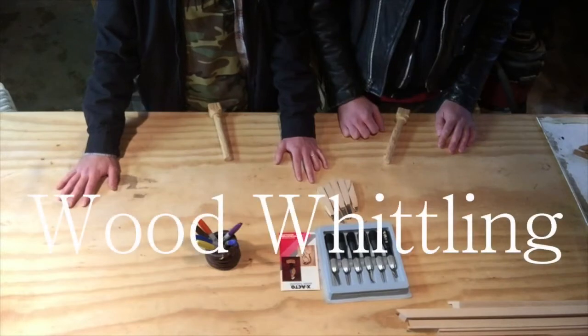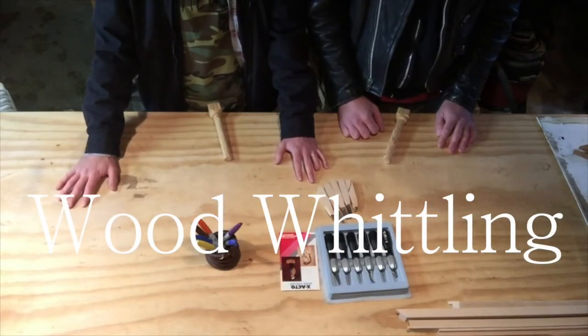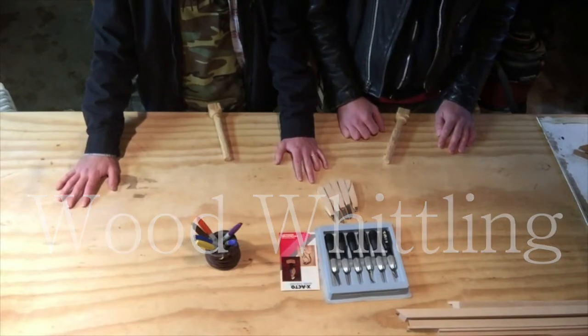You ever wonder how to whittle some wood? Well, we're going to show you a couple tips. Wonder no more. Here we go.